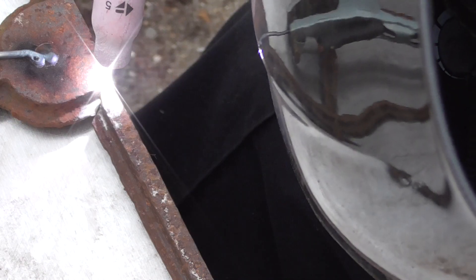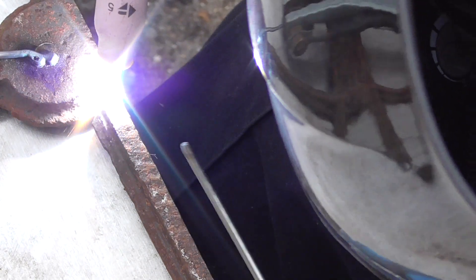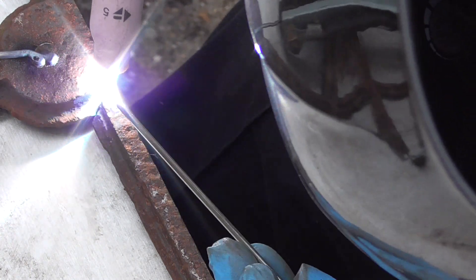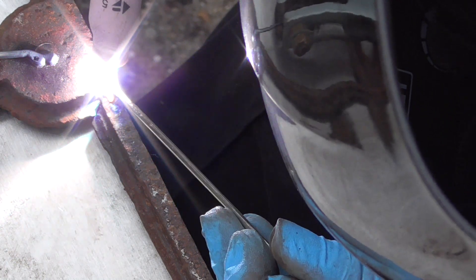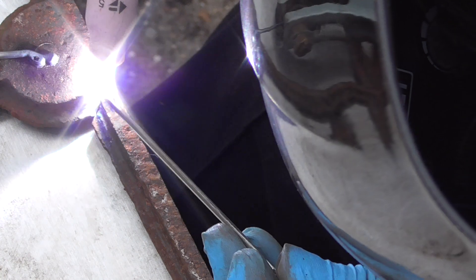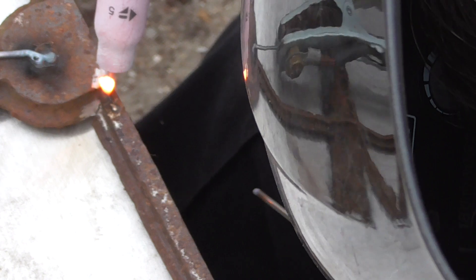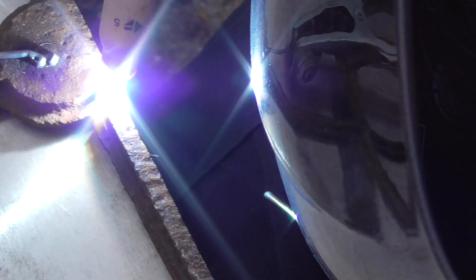You can see, just to the left of my torch there, a bit of welding wire — that was just to give an earth contact. Again, if I'd gotten it sandblasted I would have had loads of opportunities to put an earth clamp on, but I hadn't stupidly done that.